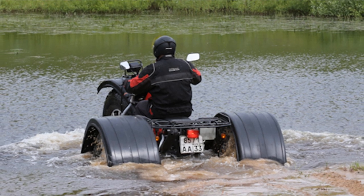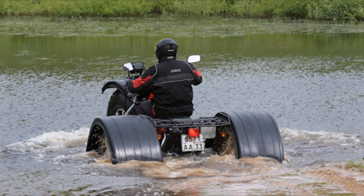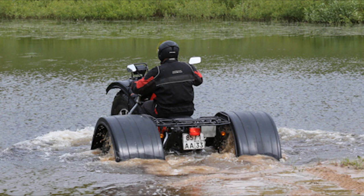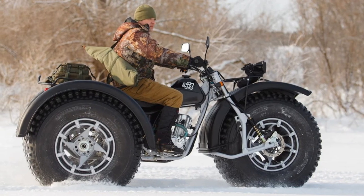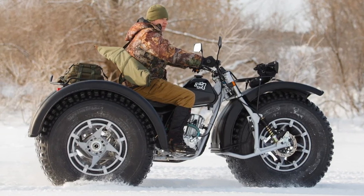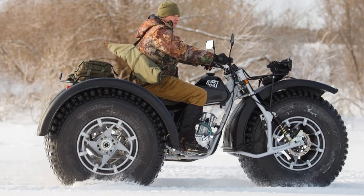The amphibious three-wheeled snow and swamp vehicle BarkOn confidently floats on the water's surface due to the volume of air in the tires, due to the properties of which, combined with low weight and high ground clearance, high cross-country ability is achieved.